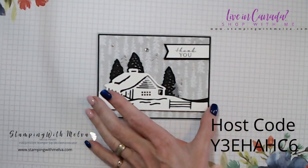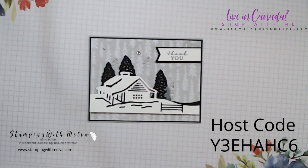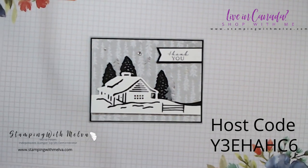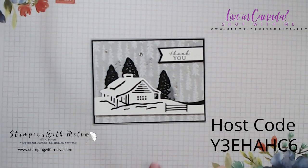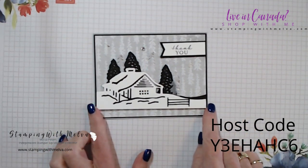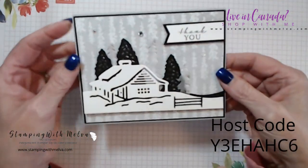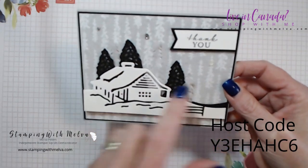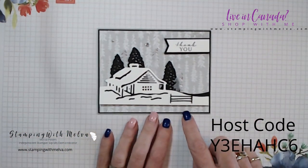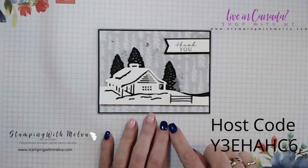Let me switch over to my desktop and show you how I made the card. If it's the first time you found me on YouTube, welcome. And if it's not the first time, welcome back — I'm glad you decided to join me. Don't forget to click the subscribe button so you'll get notified when I do upcoming videos. So this is the card that I shared. I've used mostly the dies from the product suite and this really pretty tree pattern designer series paper as a background. The paper is stunning — it's all in black and white, basic gray, and smoky slate.